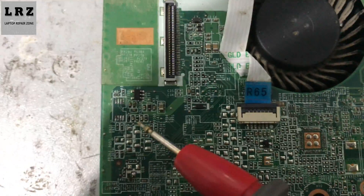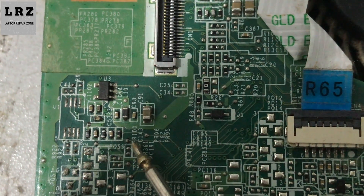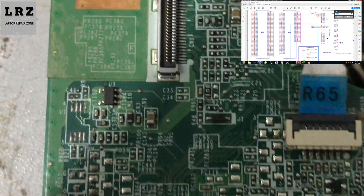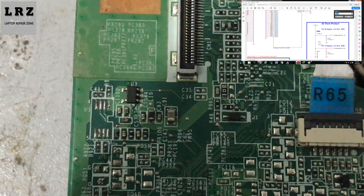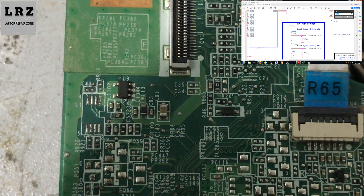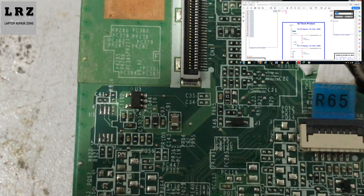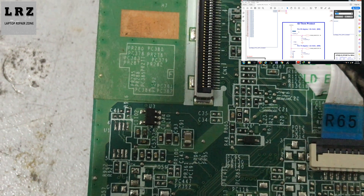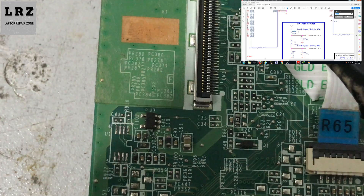The trick is here — let me zoom in a little. This resistor PR100. Let's find it in the schematic diagram. As you can see, +3V PCU goes to thermal monitor through this resistor PR100, which is a 16.5 kilo-ohm resistor.